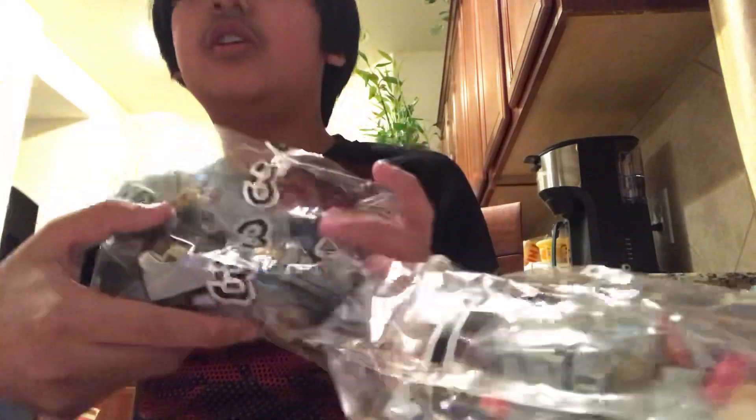Here's what comes inside: the instruction manual, stickers, bag one, bag three, and bag two.